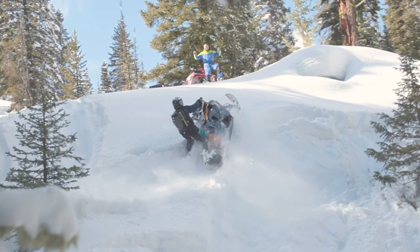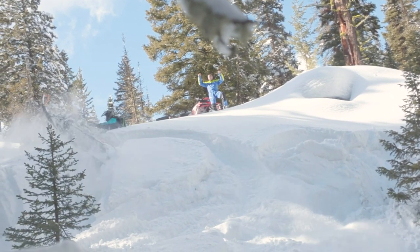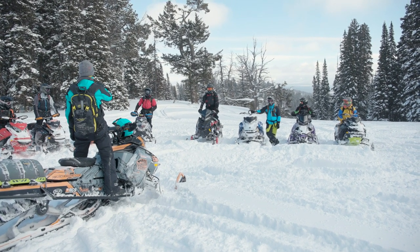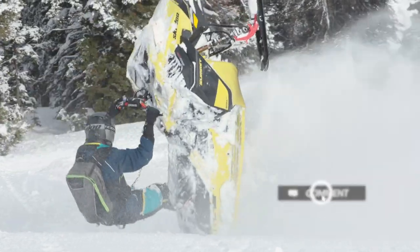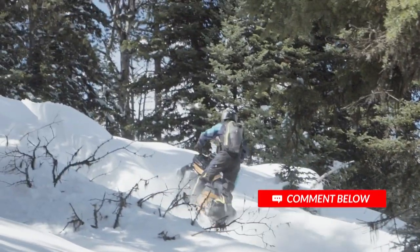It takes many years of practice to become an advanced rider. It's such a great fun sport. I would encourage you to take some lessons, either from a buddy or from a professional, so that you have a great experience the first time you get out there. The challenge of riding backcountry snowmobiles will motivate you to get out and improve your skill set and have even more fun.